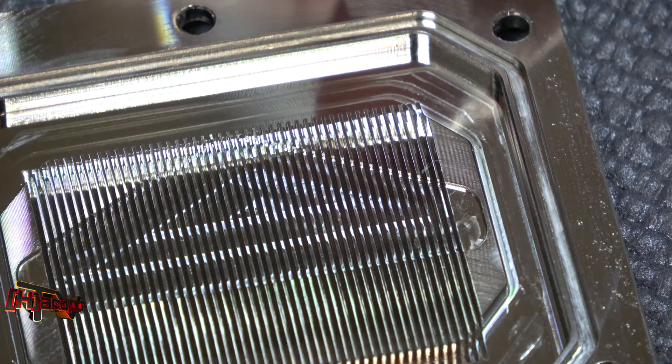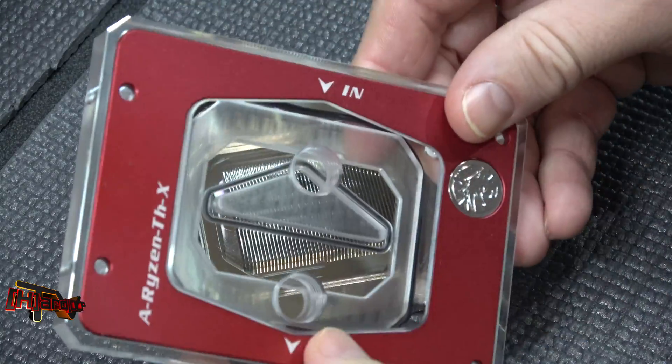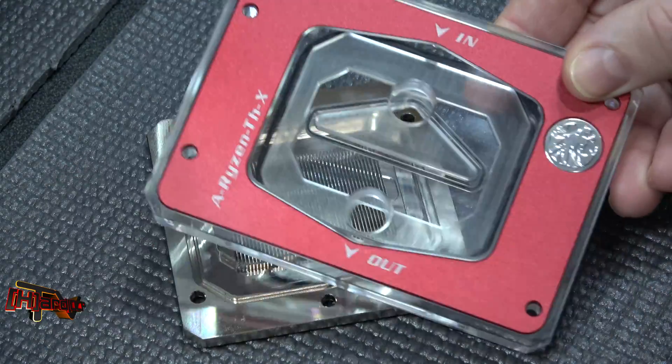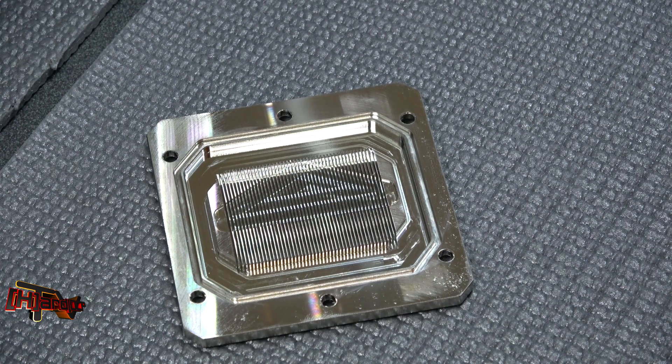So that's it — that is the Bixki Threadripper THX water block. We just wanted to give you a first look. This is Kyle Benton with HardOCP.com, thank you.